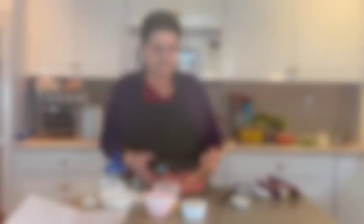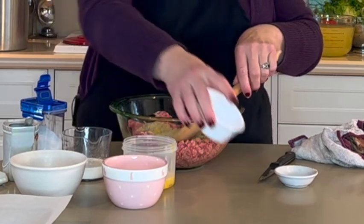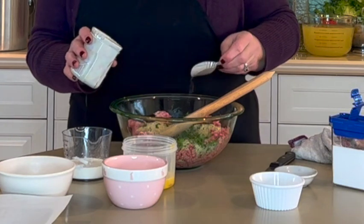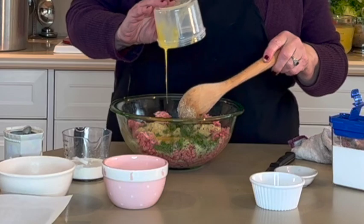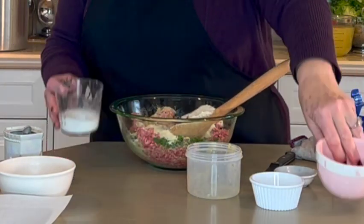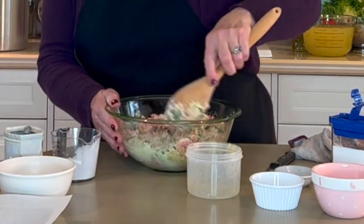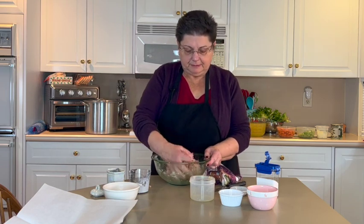Let's start with the meatballs. We're going to add all the ingredients together: garlic, breadcrumbs, parsley, a little bit of salt and pepper. Add my egg, which I've slightly beaten to make it easier to mix, the grated cheese, and my cream. We just mix it all together and then we'll start forming our meatballs. This looks good — you don't want to over-mix your chopped meat or the meatballs will be tough.